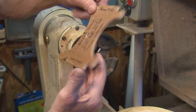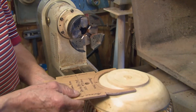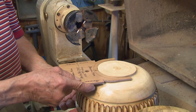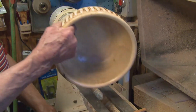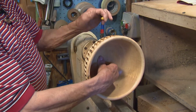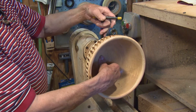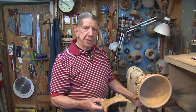I can put this on my lathe, on my bowl, and check the exact size. Then I know that it will fit into my chuck. That makes it a lot easier with the gauge. That's my tip for today — keep turning and have fun.